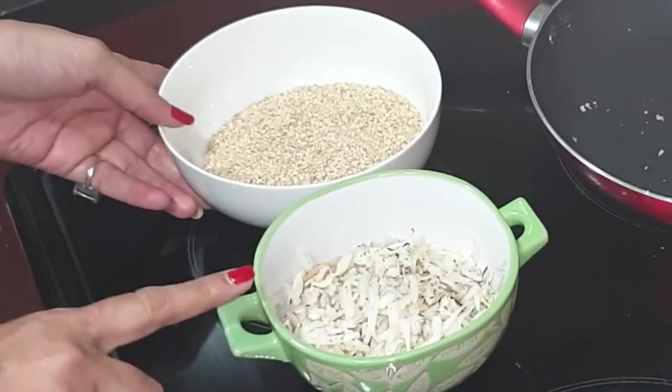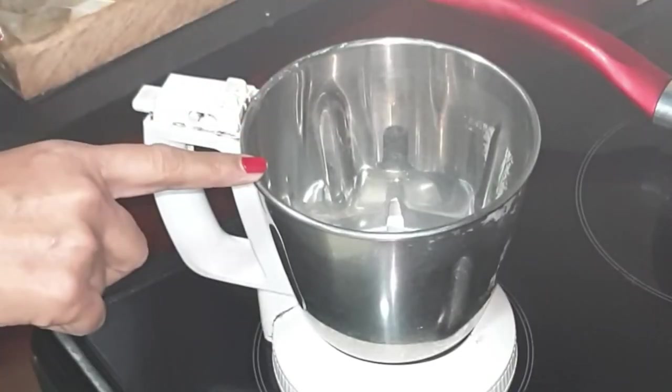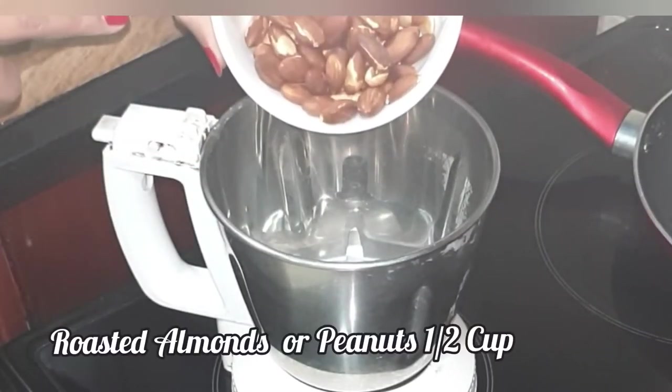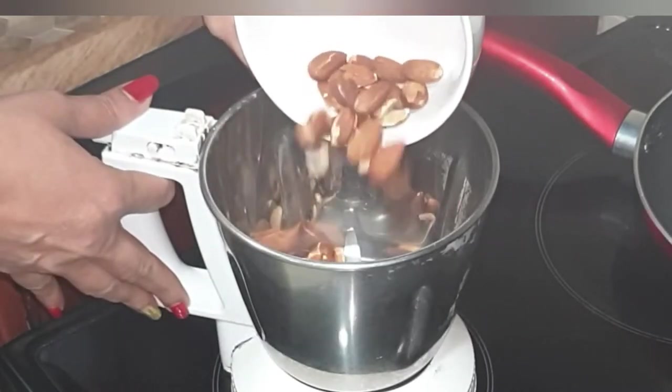Let this cool down completely, then we will blend it in the blender. This is a very easy recipe — it doesn't require jaggery syrup. First we will grind the almonds. I'm using almonds instead of peanuts; this is purely a personal choice, you can always use peanuts.